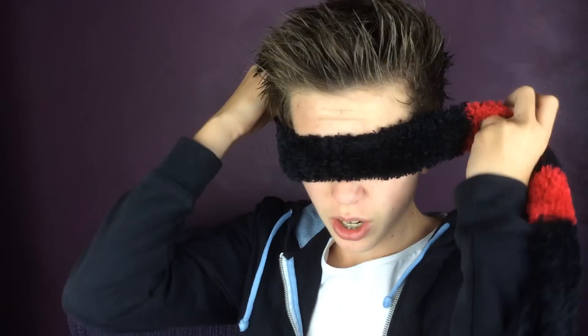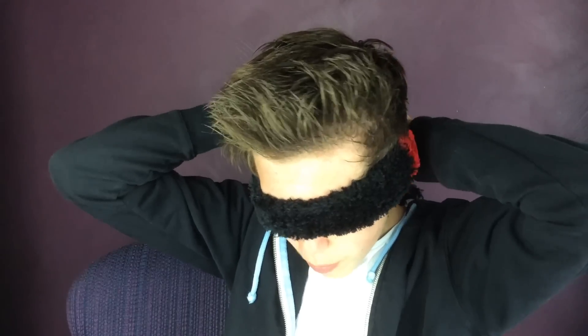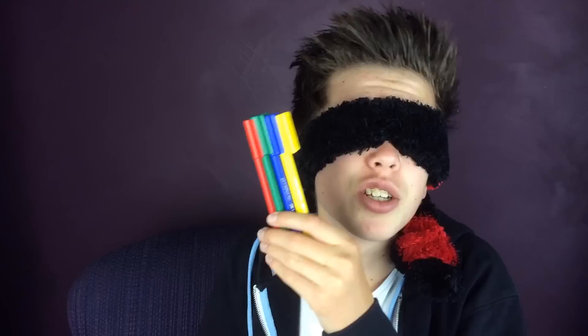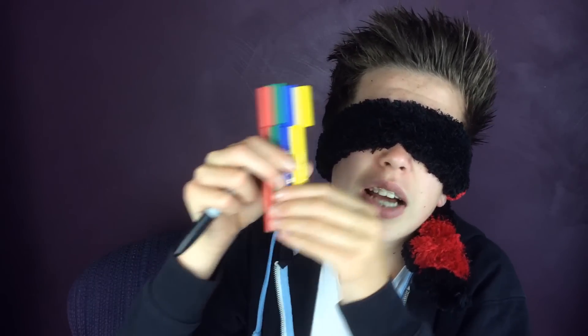I'm actually not looking forward to putting this on that much because it's late at night, I'm home alone, and there's windows all around, and I'm sure a bunch of ravaging murderers are just waiting for me to put this on to come in and attack. I've got four color texters here, as well as my black sharpie — yellow, green, blue, and red. But I'm not going to be able to see which color is which, so hopefully I can remember the order.